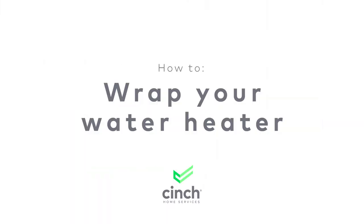If you want to make sure everything in your home is as efficient as possible, Cinch Home Services has you covered. Literally. The hot topic today? Water heaters. That's right, I'm going to show you how to wrap your water heater.